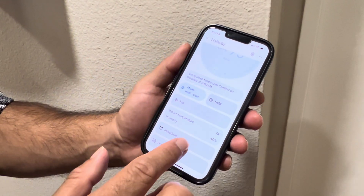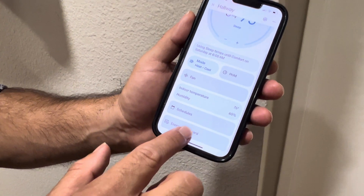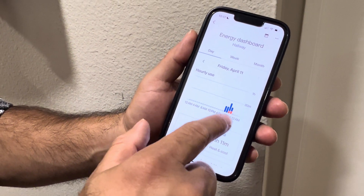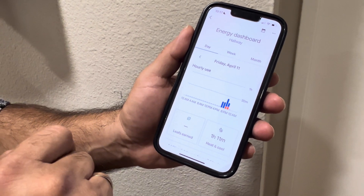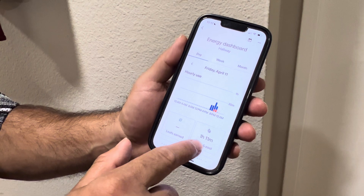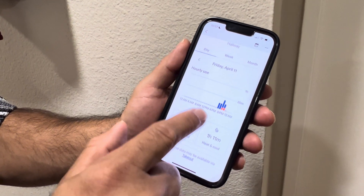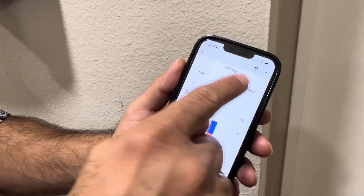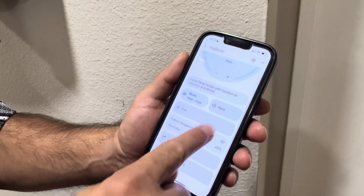There are so many controls I've probably not even explored yet. You can look at the Energy Dashboard to see how much it's been used and at what time of day. It says heat and cool for the day was 1 hour 11 minutes — that's amazing. You can check weekly and monthly views too.